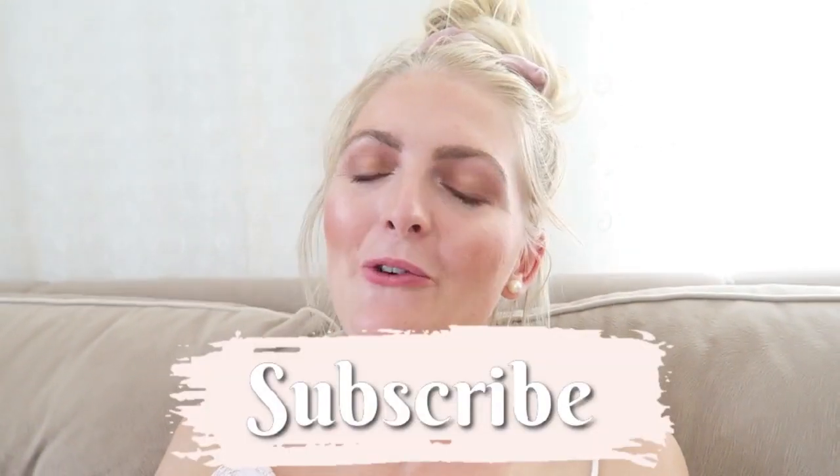You can see how I edit my photos in my editing video linked up here. I really hope you guys liked seeing this — if you did, make sure you give it a thumbs up and subscribe to my channel. Of course you can also follow me on Instagram, and I hope to see you guys very soon in one of my other videos. Bye!